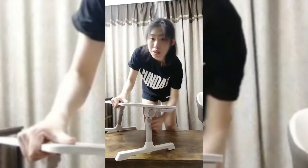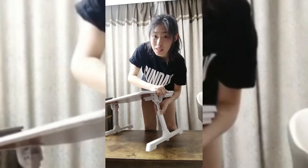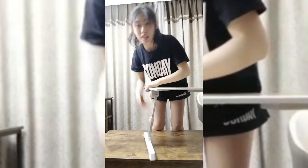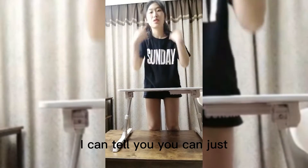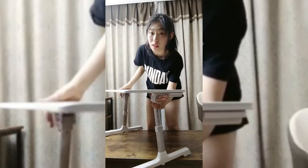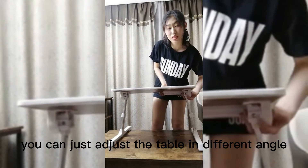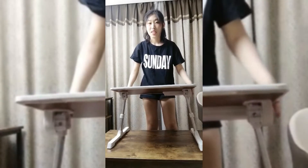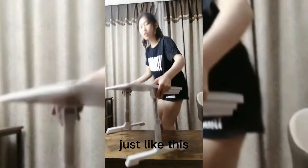You can touch it here and it can be adjusted to different heights. This side can also be adjusted. You can adjust the table in different angles — so you can just put it in your bed, just like this.